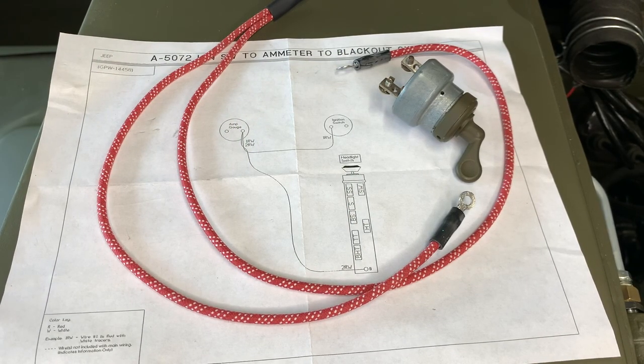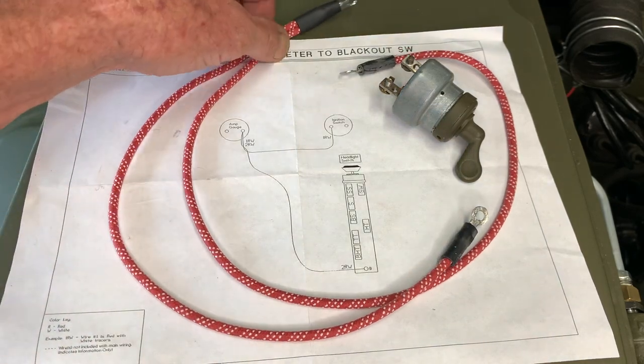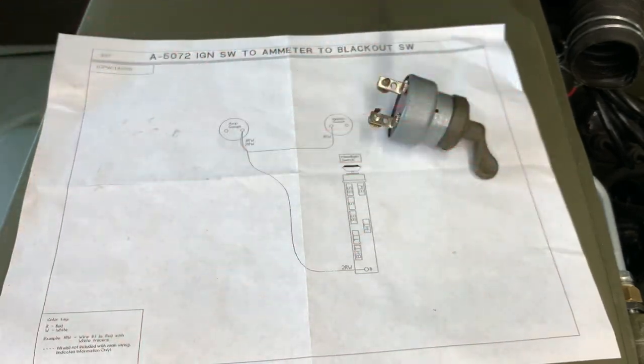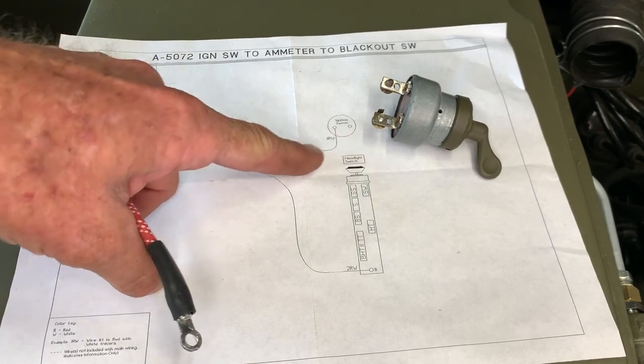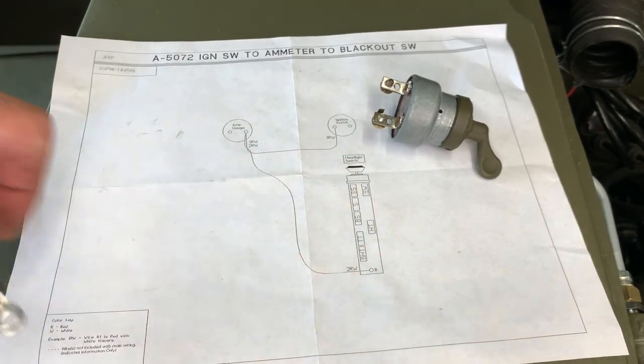In this video, we will be installing the ignition switch for the MB, the lever type, part number A6811, and the piece to the wiring harness, part number A5072, which is the ignition to the ammeter to the blackout switch.